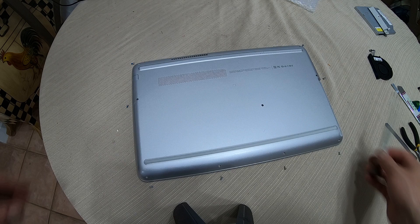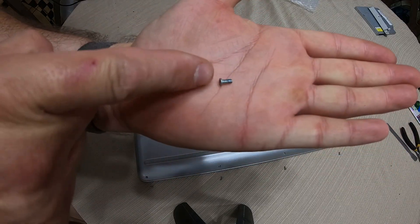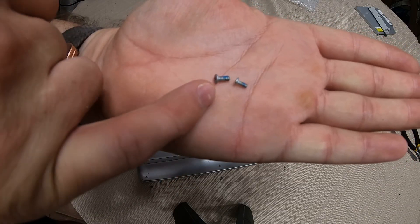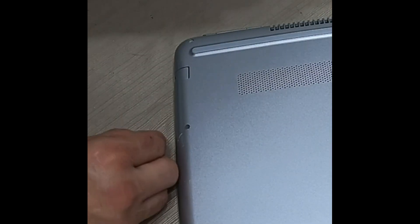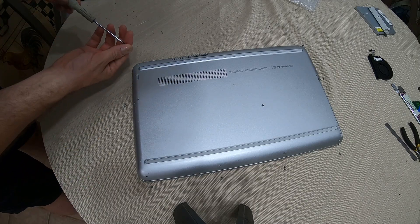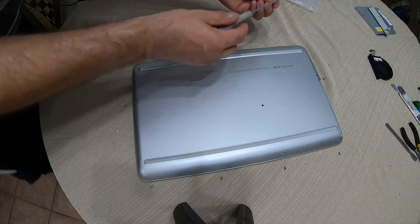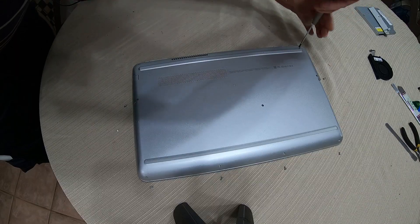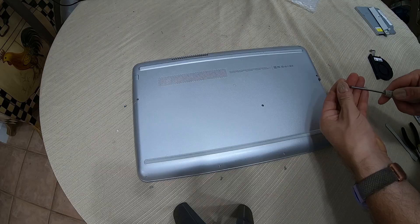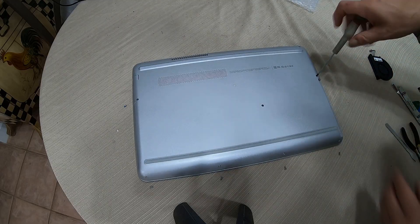Now that we've got the computer back together, go ahead and install the screws. This screw right here is just a little bit bigger compared to that one — the smaller screw goes up here and the larger screw always goes in the back. I'll do the larger screws first, put them in, done. Then go ahead and get the other screws back in. Remember, be careful because these screws are very easy to lose.